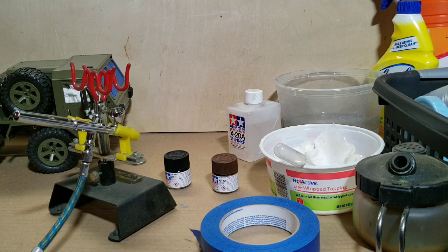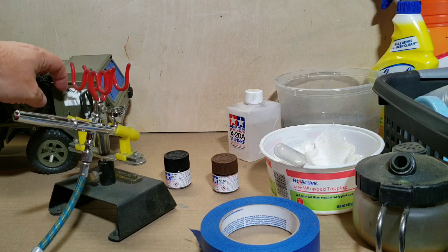Alright, how's everybody doing? So today I'm going to work on airbrushing this military truck I got from RC Voodoo.